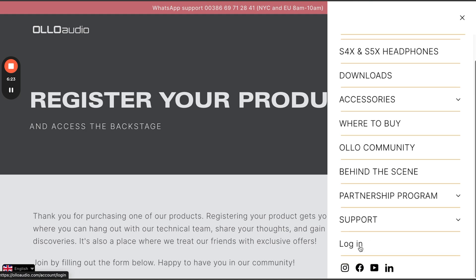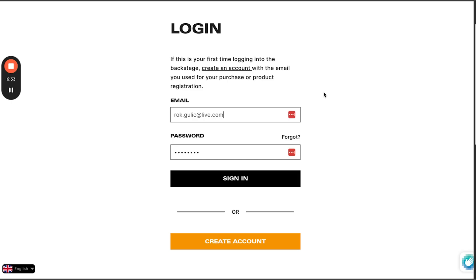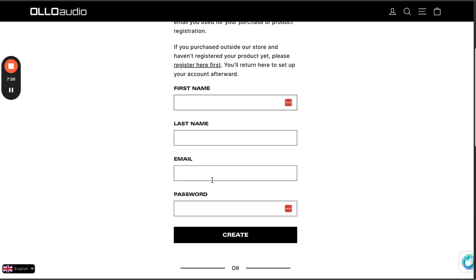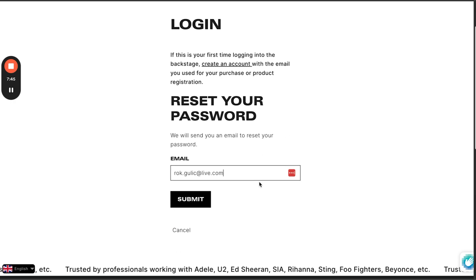The next step is signing in. Click on the menu to find the login button. At the login page you have two options: simply sign in if you already have an account, or create a new account. If you create an account, please use the same email as you did for registering your unit so that it will be linked. There's also a forgot password section where you can reset your password.